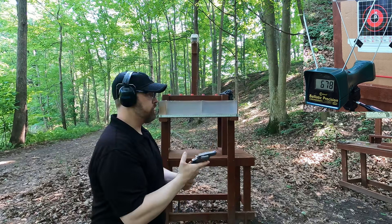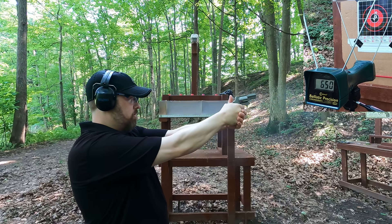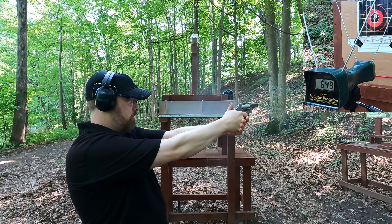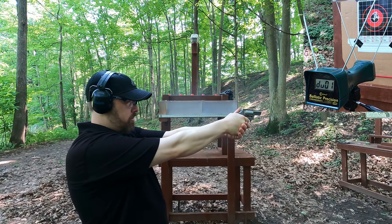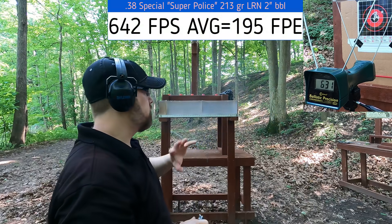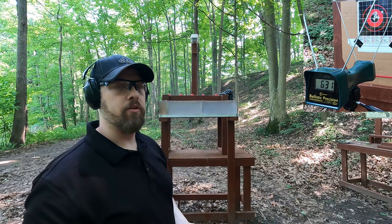Now the two-inch snub nose with the Super Police, aiming for the same spot. Results: 650, 631, 649, 649, 631 feet per second. Really consistent barrel to barrel — we're losing very little velocity going from four-inch to two-inch.